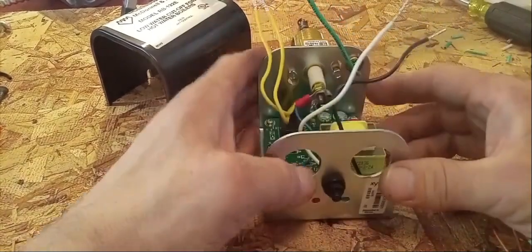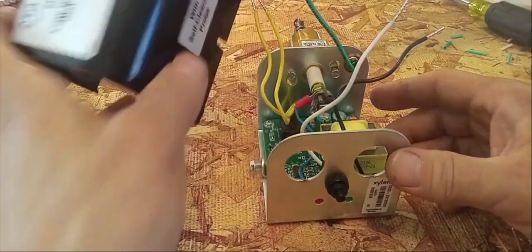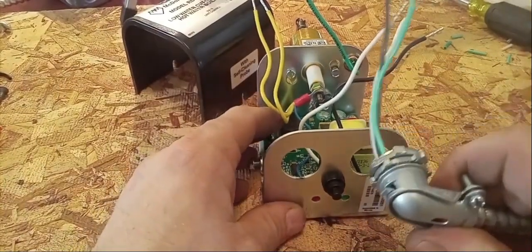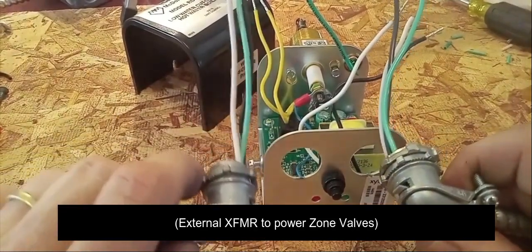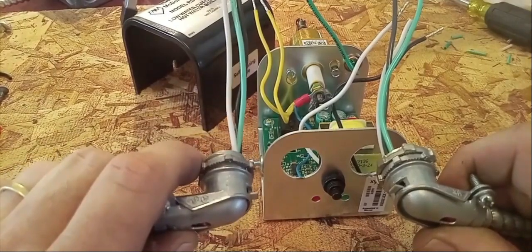We got our low water cutoff here. We're going to be working with a McDonald and Miller Guard Dog. I have the BX ready to go. This is my power coming in for my transformer. I have another one ready to go, and this will be coming out of our low water cutoff and going straight to our boiler.